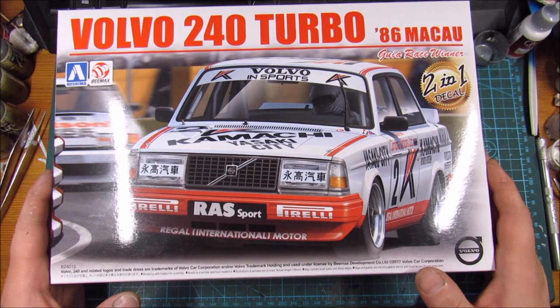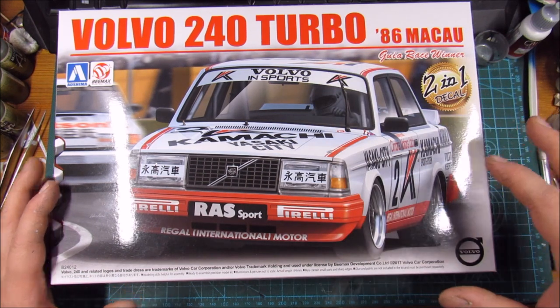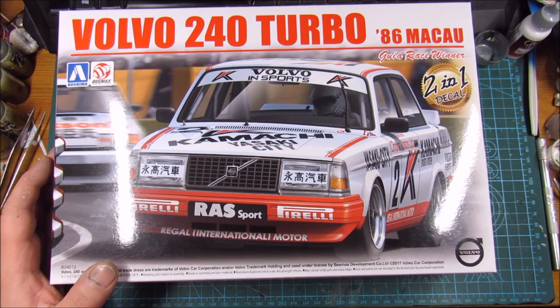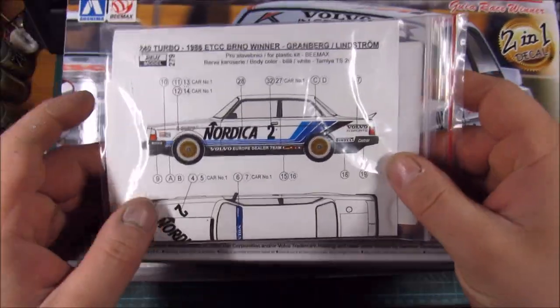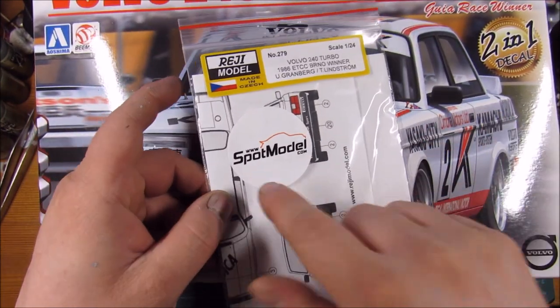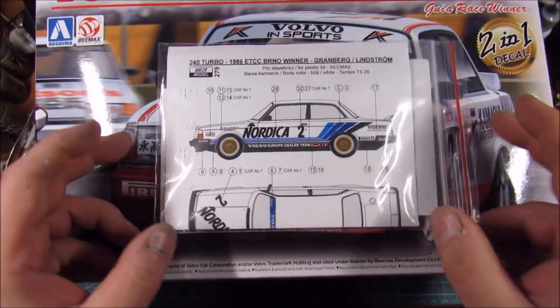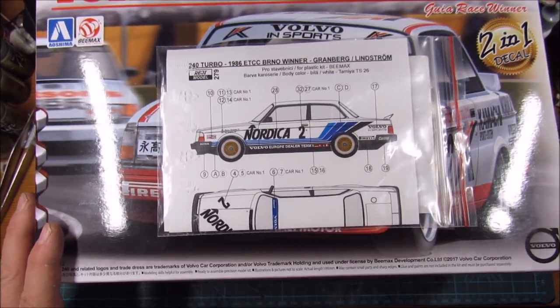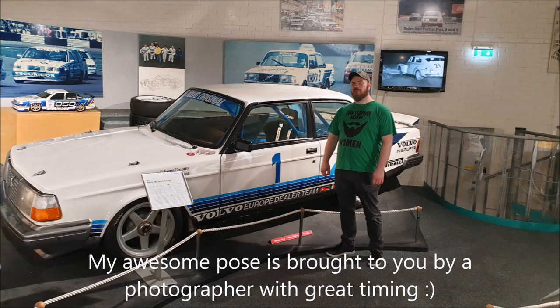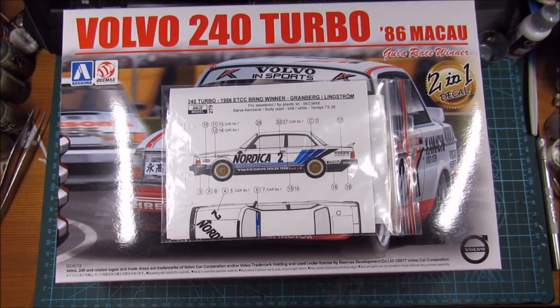I've been wanting to do a model kit — not the box art version — because I'm kind of in Europe and I went online and got this aftermarket decal set from Ray G Model or Spot Model, for the Nordica European Touring Car Championship winner of 1986. I got to see one of these Nordica-sponsored vehicles in the museum, so I want to do a build of it.